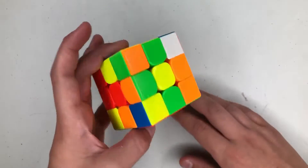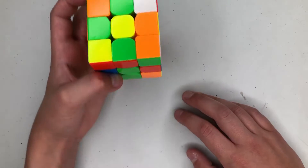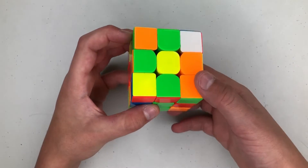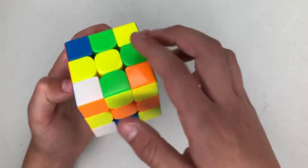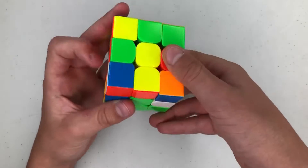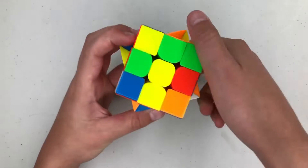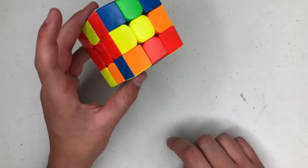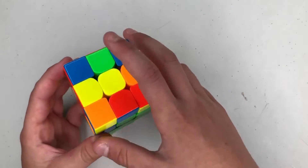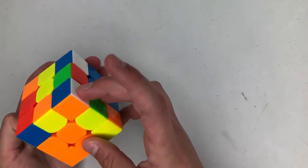Then I'm gonna do R2 F R to solve the cross. We could have done a cancellation but it was kind of hard to see, so I'm gonna do an R prime U R to set these up and cancel into inserting that pair. The next pair I see is this one — the orange, blue, and white.